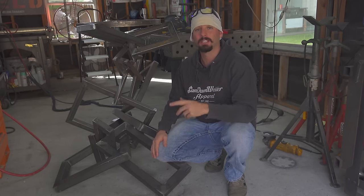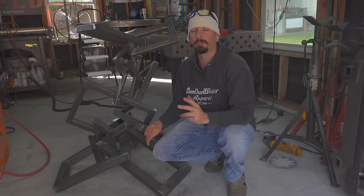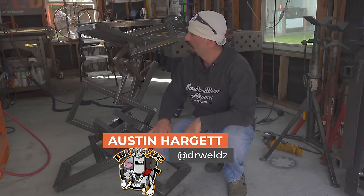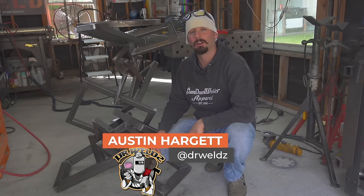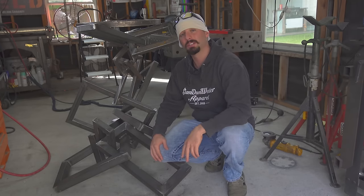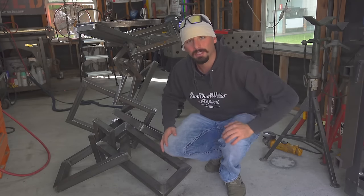As always guys, thanks for watching, and thanks to Everlast for the Typhoon 230 — that's a really slick TIG welding machine. We've got some nice flat, smooth, crispy welds on this piece of art. Thanks for watching guys — check us out inside the Weld app. See you on the next one.